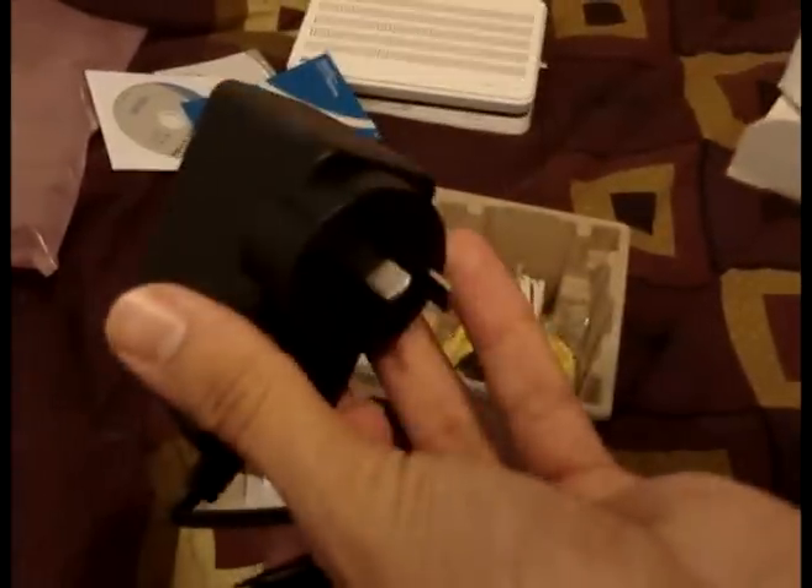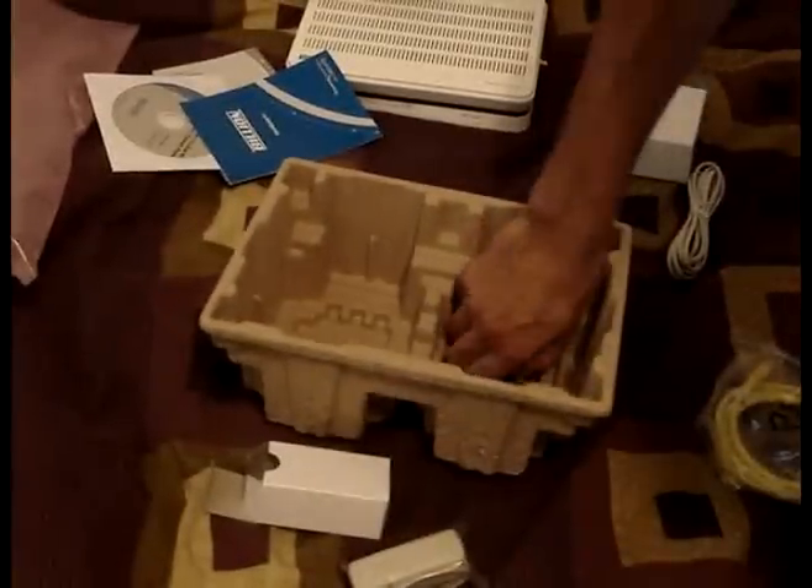In box number one there's something that looks like a splitter, but it's not normal — it's only got two points: line and phone. Not sure what that is, I'll check that up in a sec. There's also the power jack, a phone line cable in case you don't already have one, an Ethernet cable in case you don't have one, and finally the three antennas.